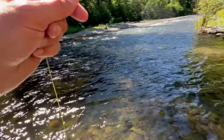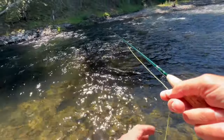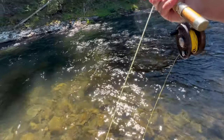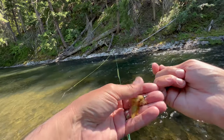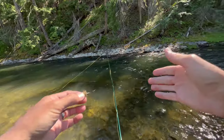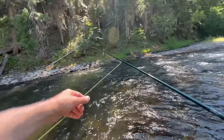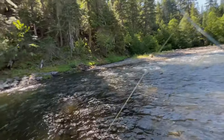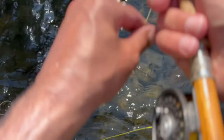I'm walking the fly out, covering all the water. Nothing really on the dry — a couple little guys swiped at it — so I'm going to try this sculptzilla pattern and just run it through this hole. You've got to keep trying different things in hopes that you find the right one.